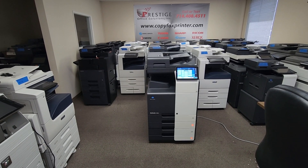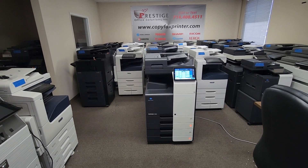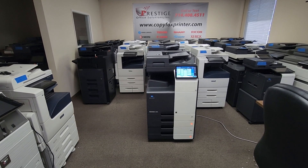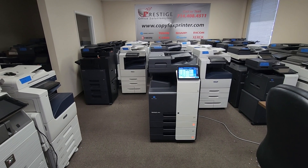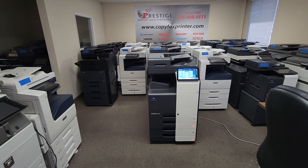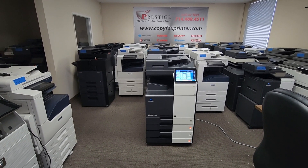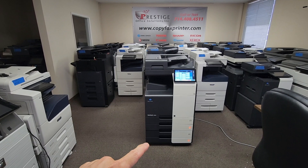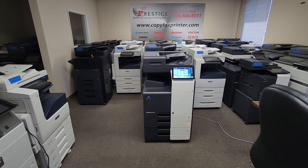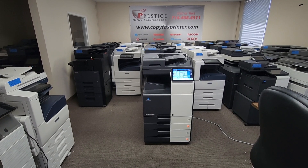Let me tell you a little about the options. It comes with a dual scan document feeder, which means it'll scan both sides of the document in just one single pass. You can put up to 100 originals and it will scan up to 100 single-sided and 200 double-sided. It also comes with an additional two-cassette pedestal, which supports a universal paper size up to 12 by 18.